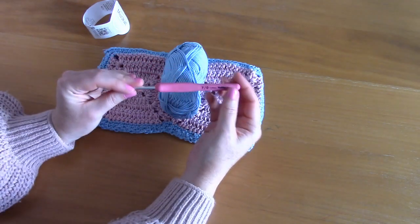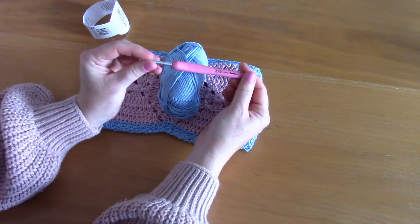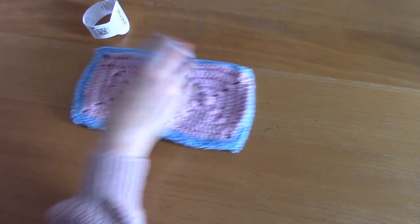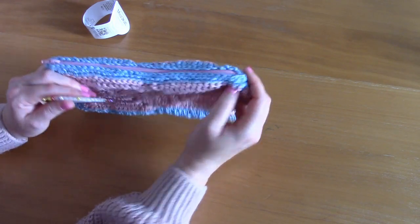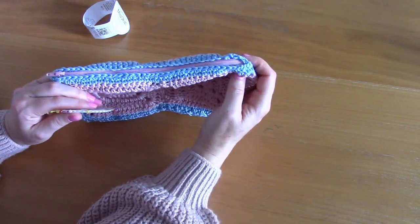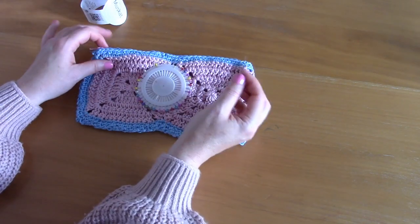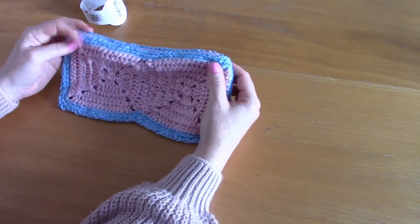That's a DK weight yarn in English terms and a light 3 yarn in American terms. I used a 4mm crochet hook. You'll also need a pair of scissors, a tapestry needle, a zipper (I'll link the size in the description), pins, a darning needle, and some thread to sew in your zipper. I'll be using US terms with British terms in brackets.